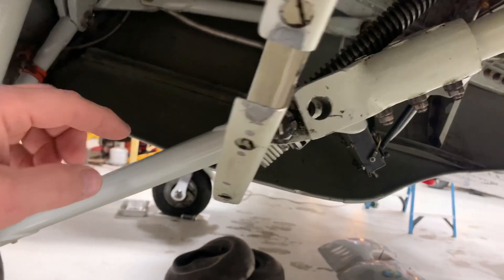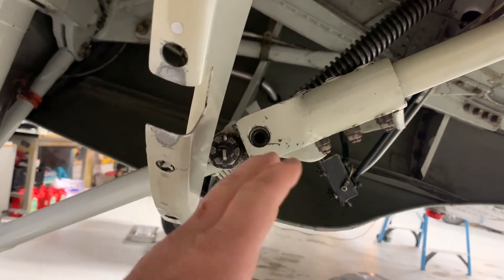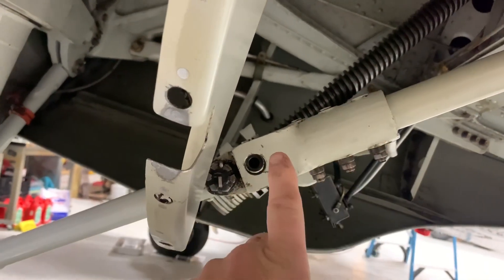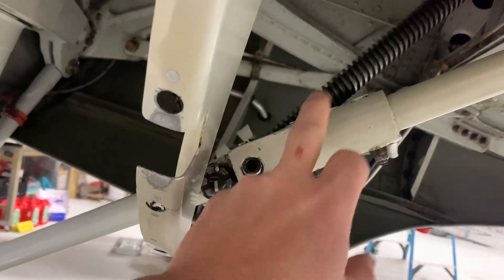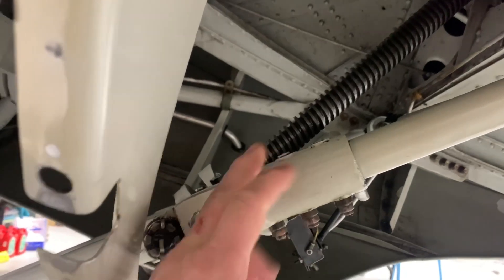The problem is if this thing doesn't go over center, then all the pressure when you're landing is on the screw instead of on the landing gear, and so you can have this thing fail because that screw isn't nearly strong enough to handle that kind of a load.